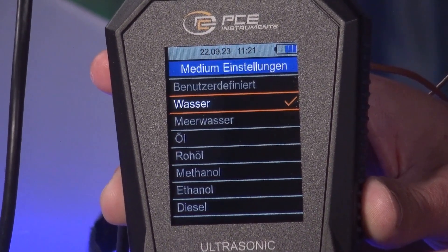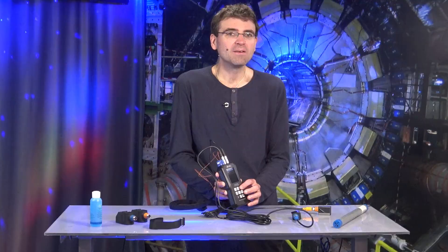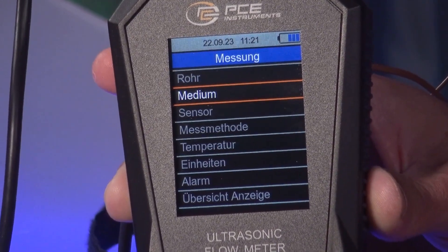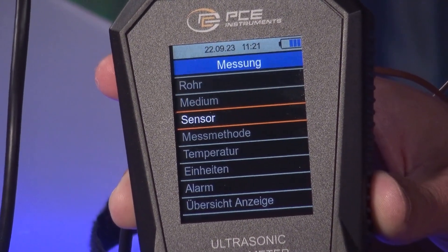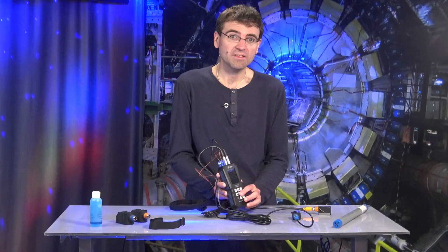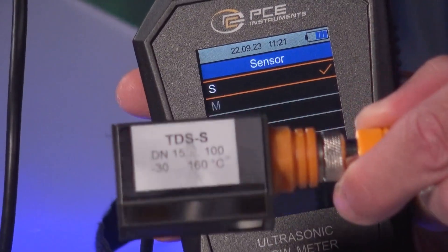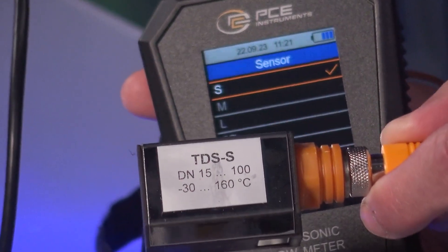We see that it is not only possible to measure water but also various oils, including diesel, gasoline, and petroleum. We also have the option of connecting various sensors to this device. We have the PCE TDS200S sensor, which I can show you here.